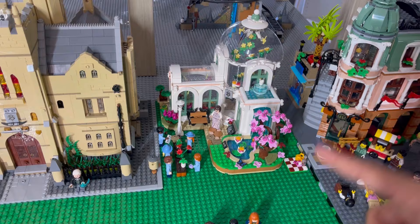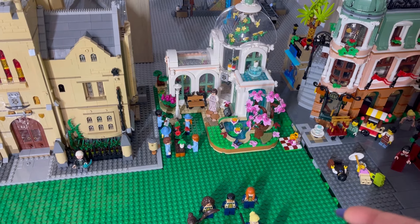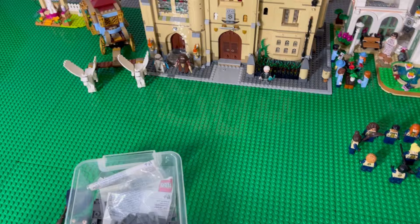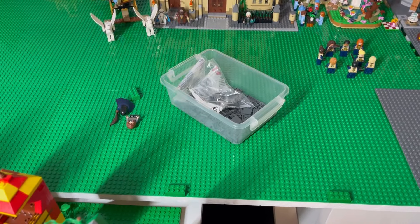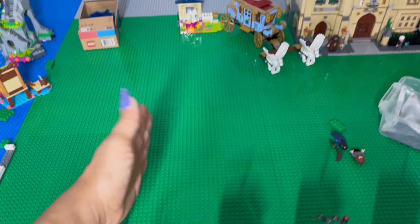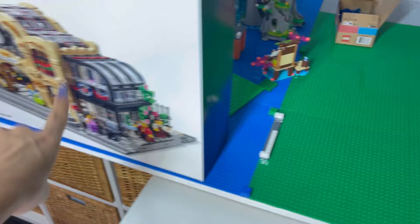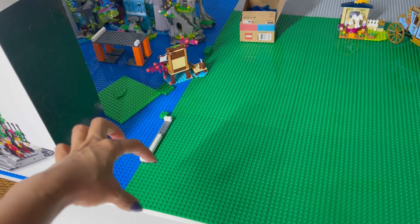One of the next things I need to do is convert this because I have a second one - I need to put those two together. There's a MOC on Rebrickable I already found that I love for that. The Botanical Garden set that just came out is absolutely beautiful but it's two base plates - there's just no room. The Beauxbatons school I want to build is a nine base plate build.